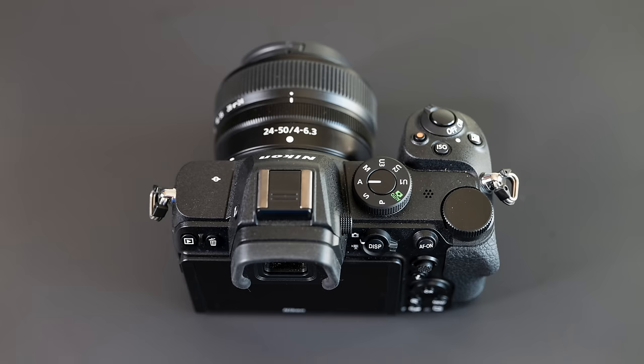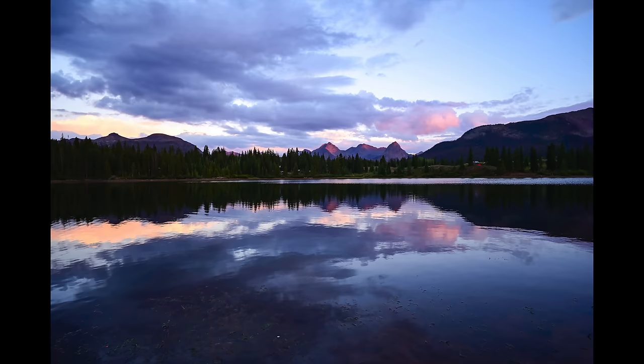Nikon loaned us a Z5 full-frame mirrorless camera for a few months. Like always, they, like all the brands that I work with, are super cool about this. There aren't any talking points or secret handshakes or anything like that. Raymond and I try it out in the real world, and we tell you what we think.